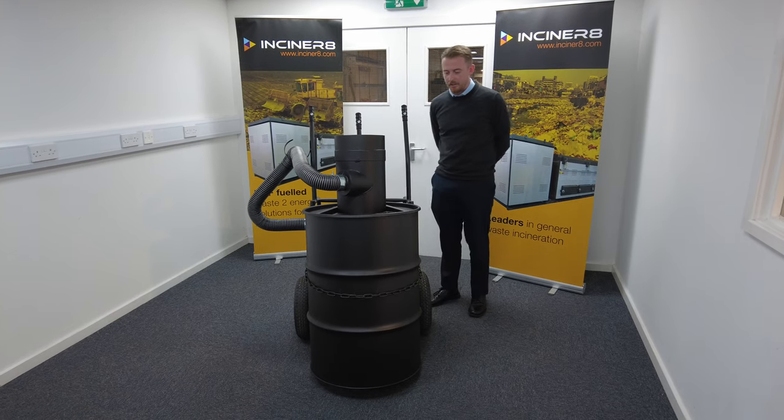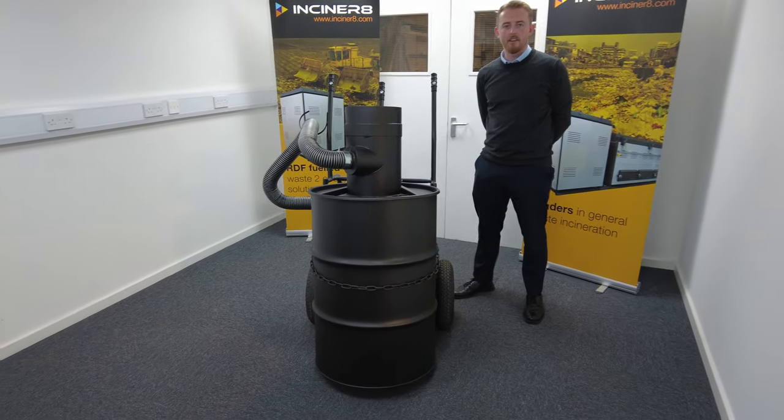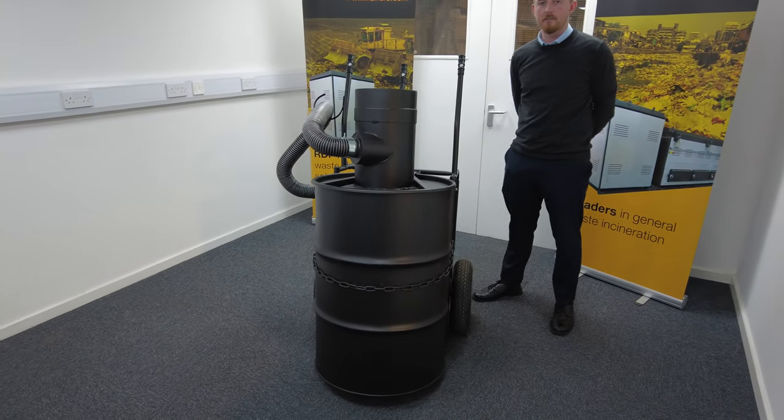If you look at it, you can see it's a very compact model and very portable. You could have this machine in the back of a van, take it to site, and be incinerating within five minutes.